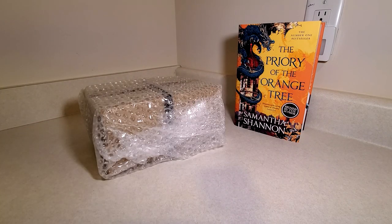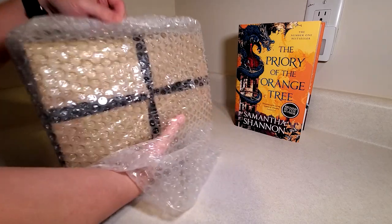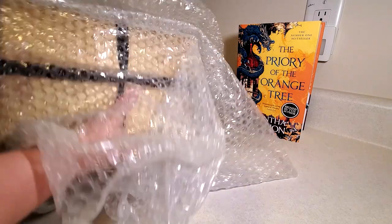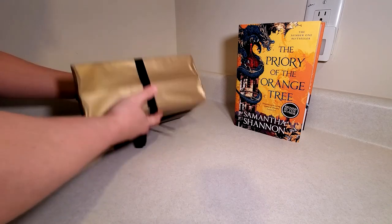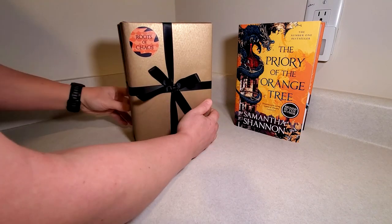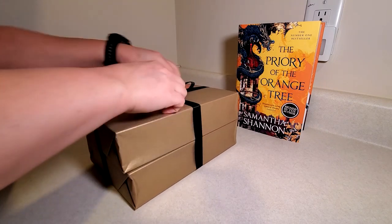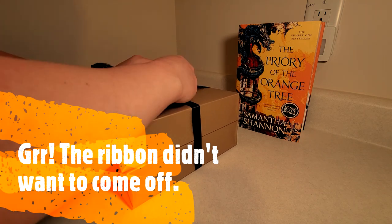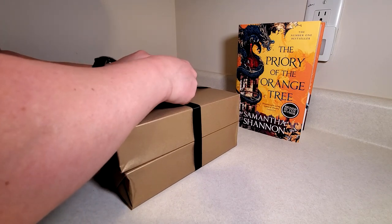All right, give it a little paper and on to the bubbles. So they're kind of bound together in the ribbon — you can see that's how they did it. Sticker on the front, so we'll just get this guy untied, maybe, hopefully. Try not to destroy the ribbons, because I actually reuse them.